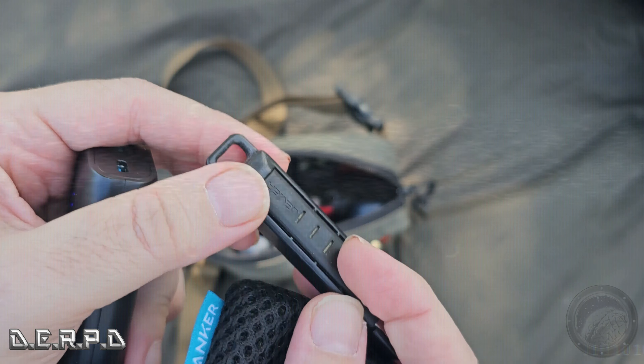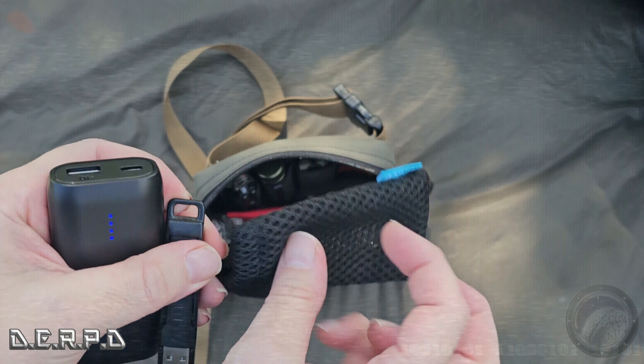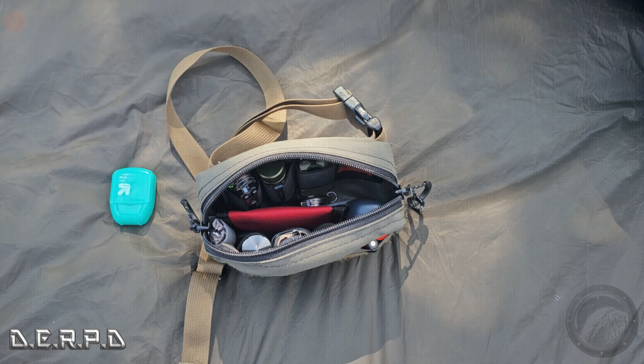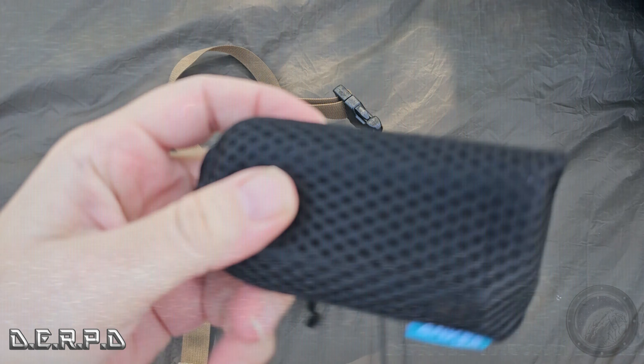First off, on the outside here is an Olight mini pen — a really tiny pen that actually writes nicely and fits nicely on the outside right there.